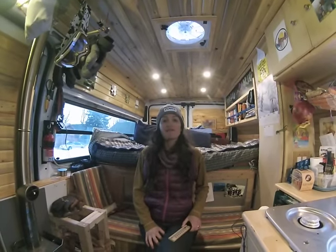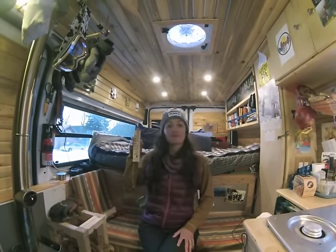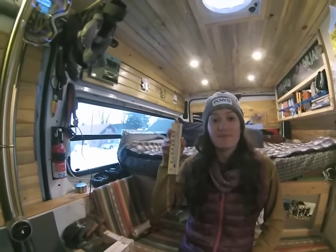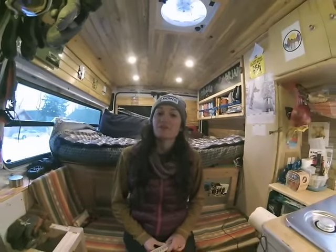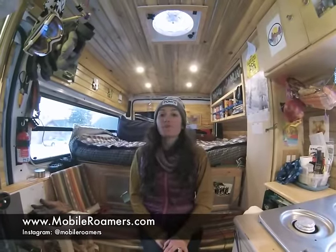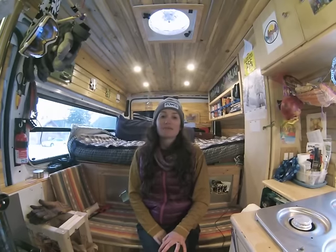It's been about 45 minutes since we started the fire. Our temperature is up to 54 degrees — so we've gone up about 15 degrees in 45 minutes, and we've only burned about six of those small little logs. If you want to know more about how we installed the stove into the van, you can visit our blog at mobileroamers.com.